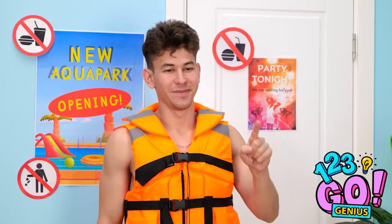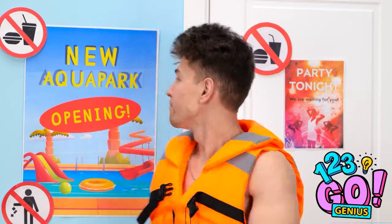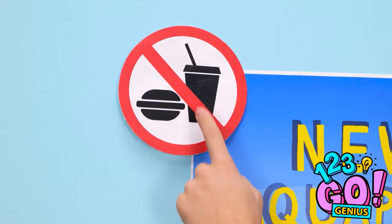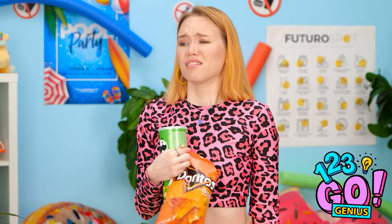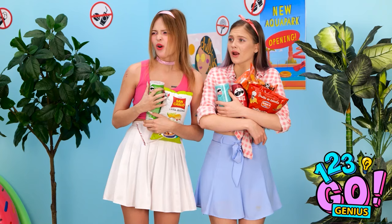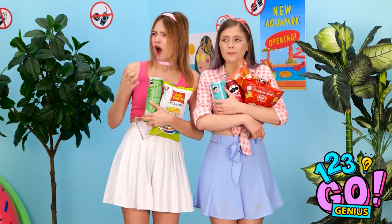Hey you! You can come in, but your food can't! Please? Pretty please? Sorry, rules are rules. We had a candy bar incident in the pool — we thought it was poop! We had to shut everything down, so get it out of here! I can't believe I used to date you! We have no chance of getting this food in there — I'm not throwing it away, I love these chips too much!